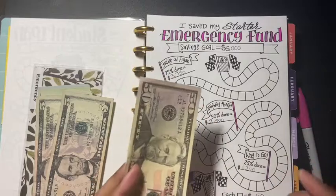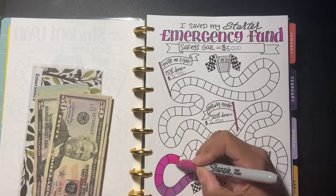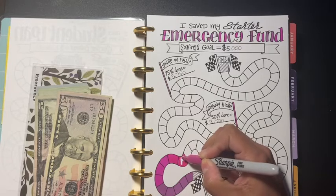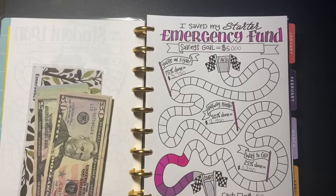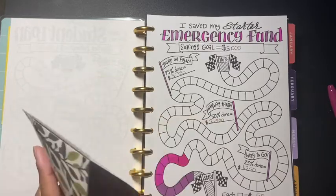I'm going to add another $50 to my emergency fund, so we get to color another box. Hope everybody's staying home — please wash your hands and don't touch your face. The more that we stay home, the better we'll be able to flatten this curve.